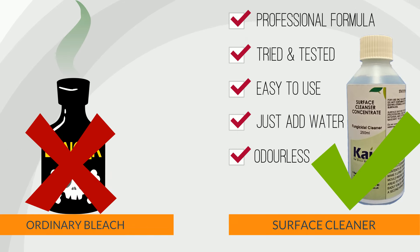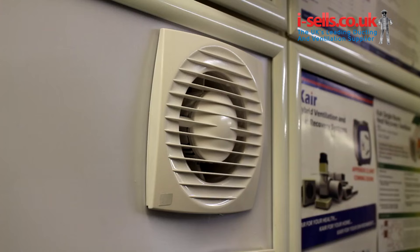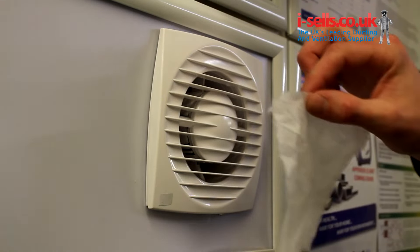The most effective way to solve a condensation and mold problem once and for all is by increasing the level of ventilation in the property. Modern buildings should be fitted with extractor fans, and you will usually find a large one in the kitchen and a smaller one in the bathroom. We recommend checking and cleaning your fans regularly. Make sure that any filters are not blocked up by dust or grease, otherwise your fan will not be able to suck out enough air to keep the moisture from settling on your walls and windows, and this will lead to mold spreading.